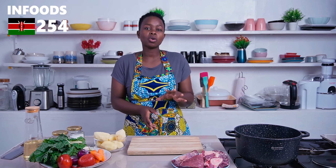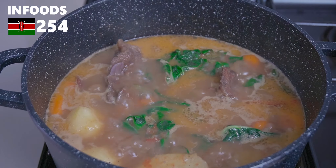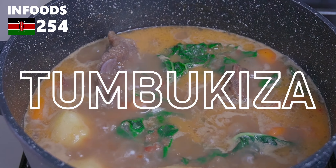Kenyan Tumbukiza. Tumbukiza is a Swahili word that means putting all your ingredients in one pot and cooking until everything is tender.